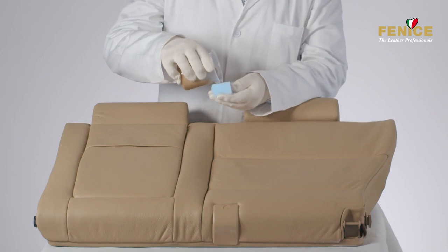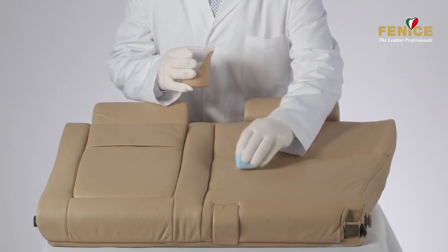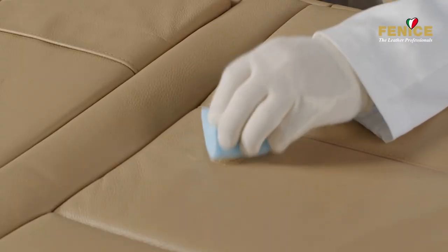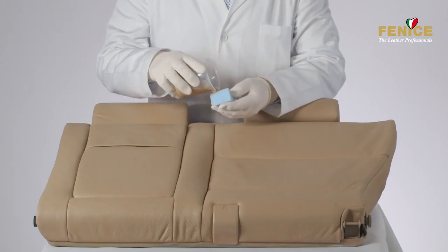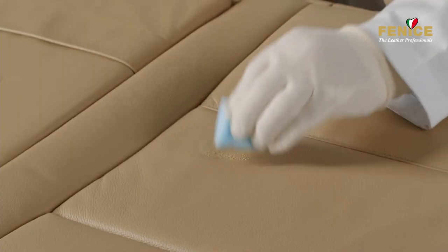Now proceed with the coloring of the repair using the leather touch-ups in the desired color. Apply leather touch-up by dabbing the repaired area with a sponge and subsequently drying the paint with a heat gun. Repeat this process until the surface appears uniform and the repair is no longer visible.